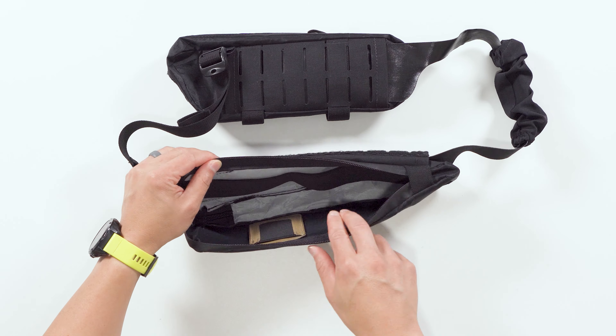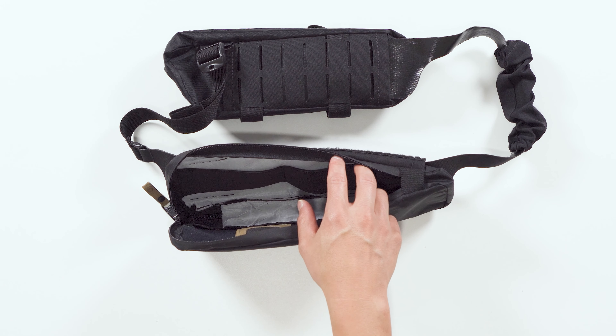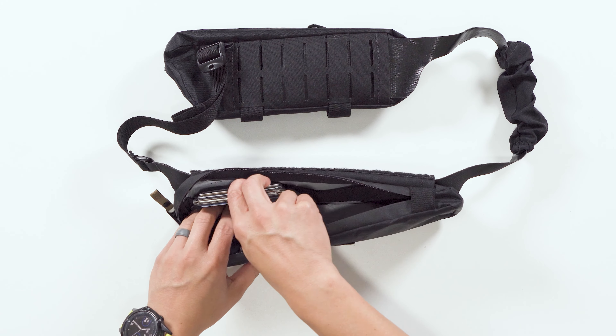Now we're going to cover the internal stretch braces on the all-new EDC Travel Sling. The internal stretch braces are located here and here on the front pouch.